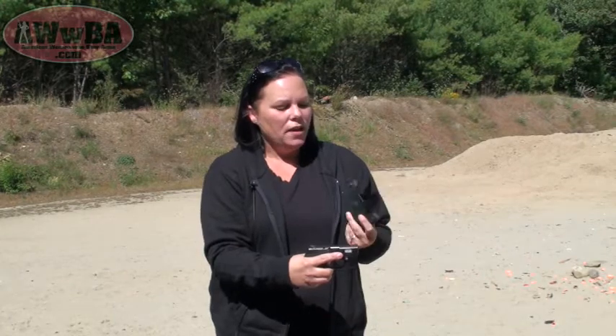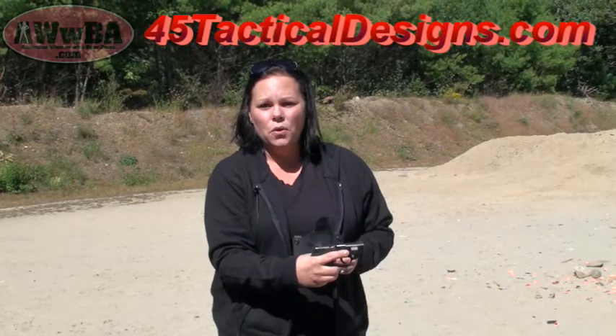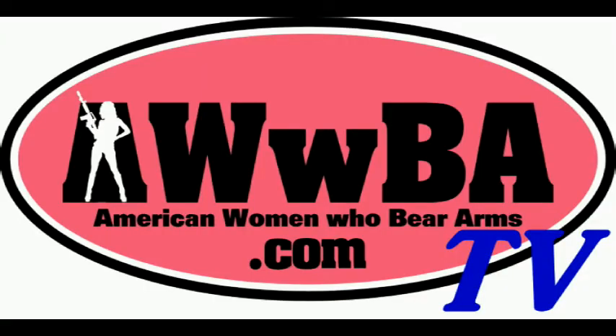I want to thank 45 Tactical Designs for sending me the holster to try out. It's definitely one that I'm going to be using on a regular basis. If you are interested, you can go to their website at www.45tacticaldesigns.com. They have holsters for outside the waist, inside the waistband, paddle holsters, and all sorts of different holsters for many different pistols. Don't forget to pick up your magazine carriers, because they have those as well. This has been an ABBA TV presentation, part of American Women Who Bear Arms, online at www.awba.com.